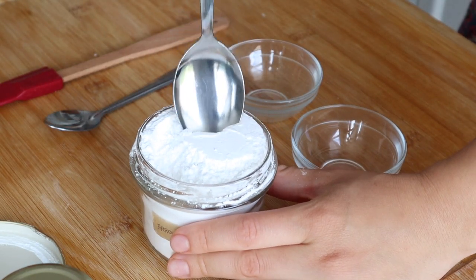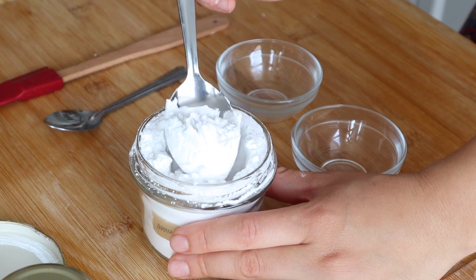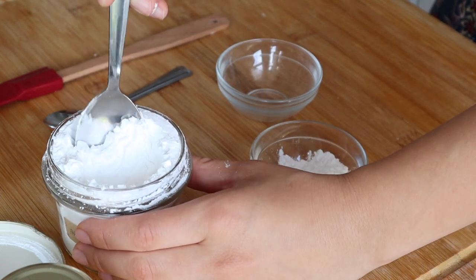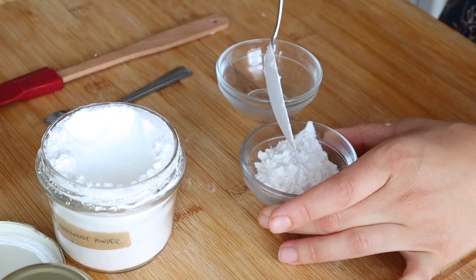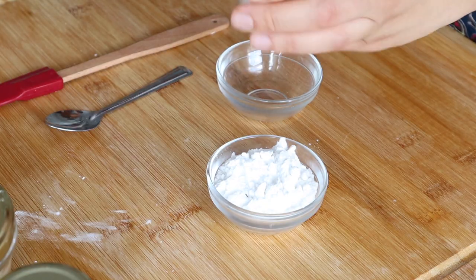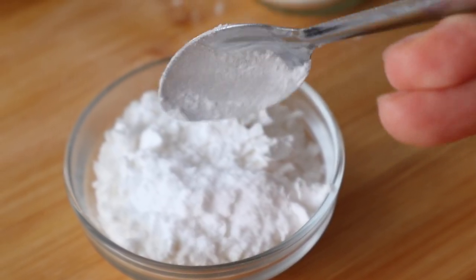First off we will start by measuring three tablespoons of our arrowroot powder, which is the ingredient that will absorb any sweat to keep you dry. Of course this is not an antiperspirant, it's a deodorant — there will still be some sweat, but that is natural and the arrowroot powder will definitely help a lot with that. We'll then add a half teaspoon of baking soda.